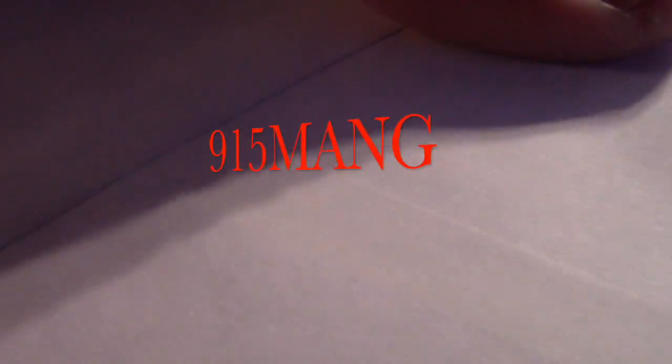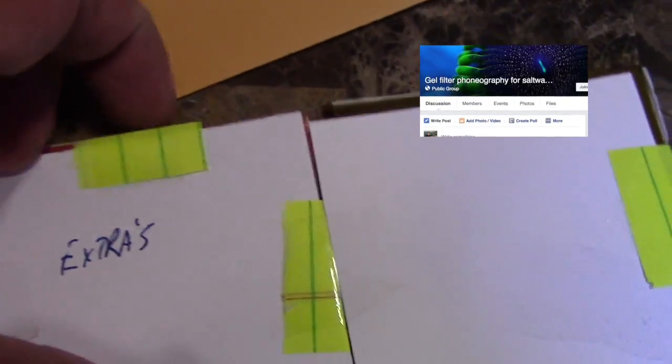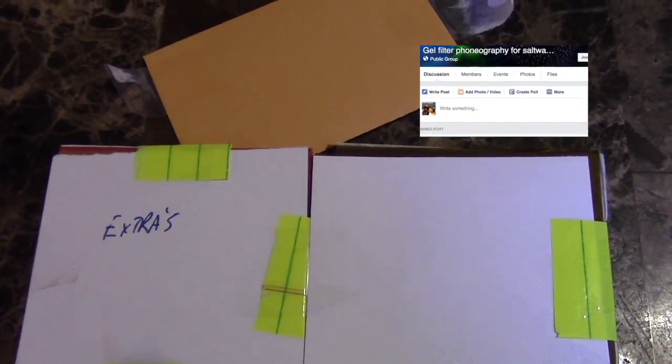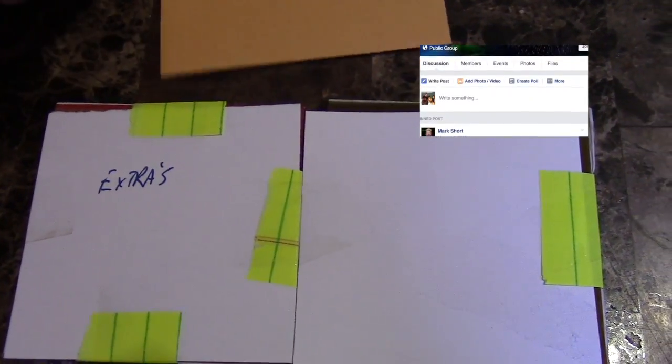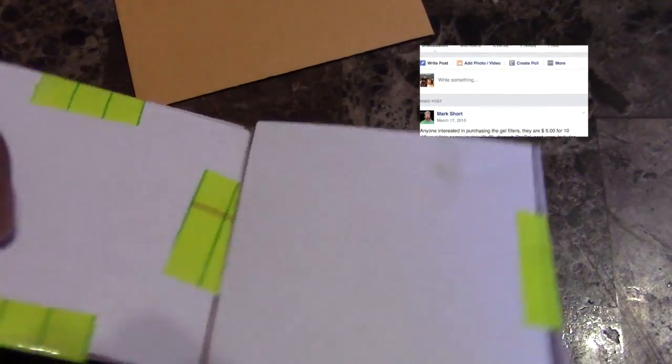What's up guys, 915mang here doing a video today about some gel filters. You can get them on Amazon, or you can have a hard time looking for them at the arts and crafts store, or you can go on the 'Gel Filter Photography for Saltwater Aquariums' Facebook group — it's an open group. I got in touch with Mark Short; he sells a package deal.